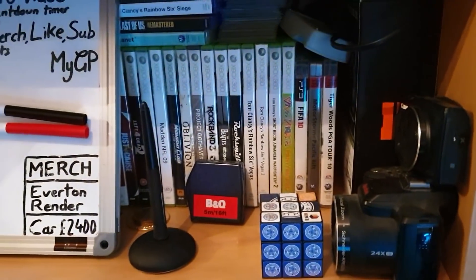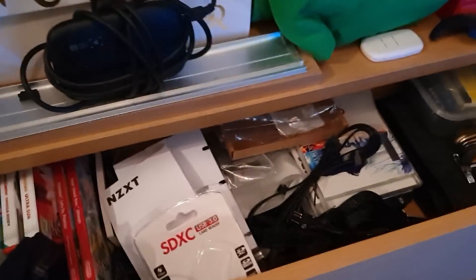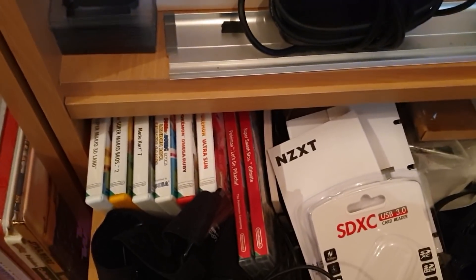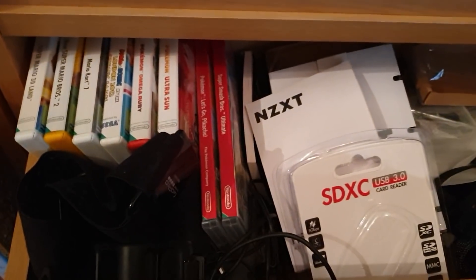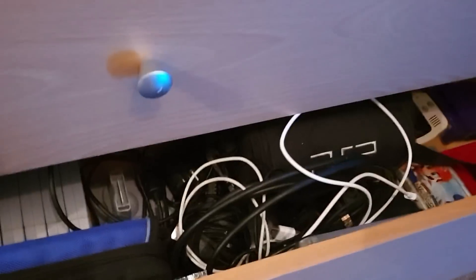We've got a load of old Xbox 360 games and some other bits and bobs down here. In here we have a bit of a mess, to be honest, but I've got my 3DS and Nintendo Switch games in there as well. And then at the bottom, these drawers do not want to open — there we go. We've got some Nintendo 64 stuff in here, an old PSP, my old DSs and Game Boys and everything like that — everything you could ever want.